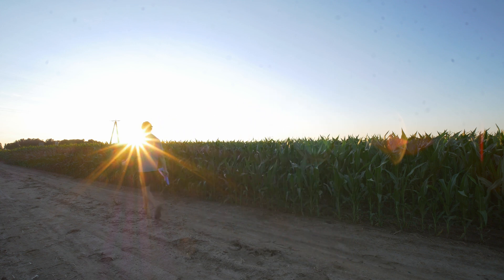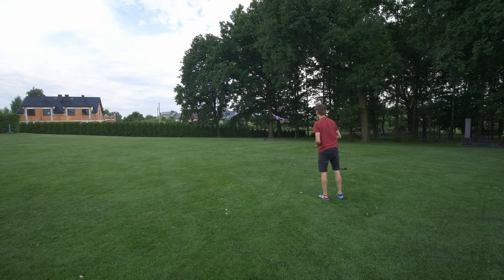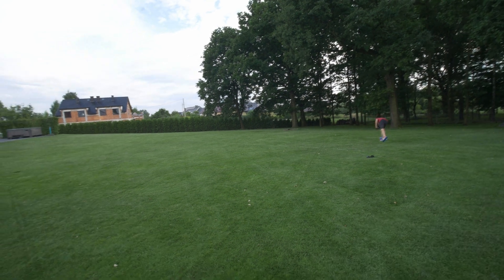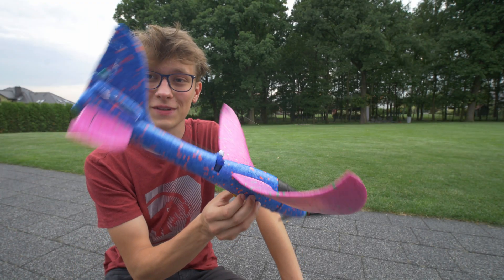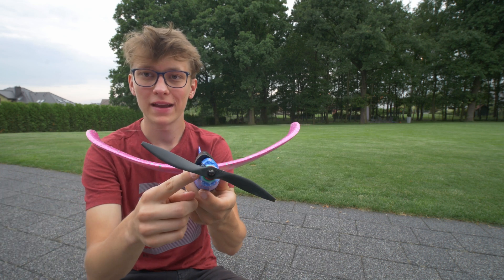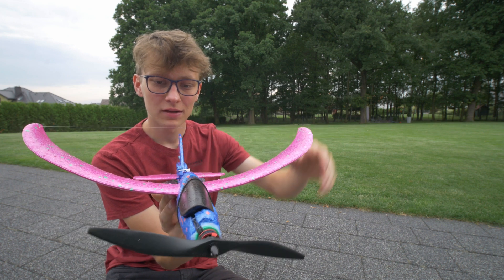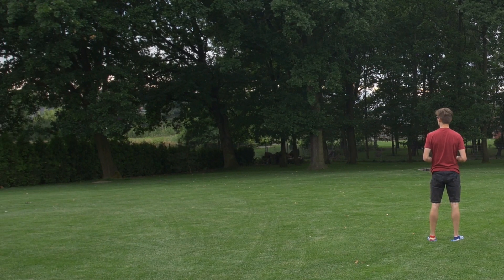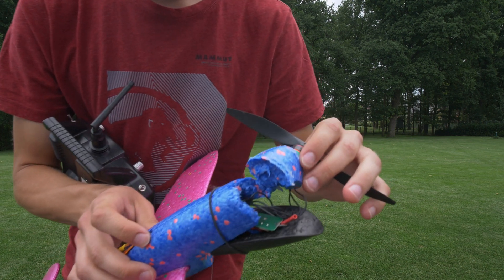I added smaller and bigger changes to the overall design, played a bit with the center of gravity and the tension of the fishing line to increase the dihedral. Still the plane was crashing almost all the time. After a lot of unsuccessful flights I implemented a few more upgrades: remounted the motor (which I broke five or six times from crashes), increased the dihedral tension, and fixed broken foam at the nose with hot glue. Hot glue is quite heavy but at least it let me fix the plane quickly.